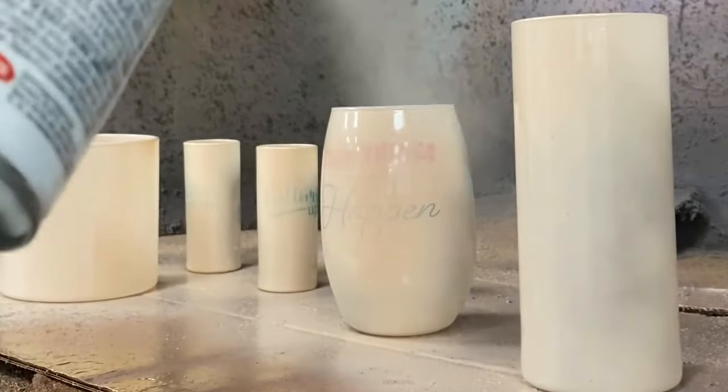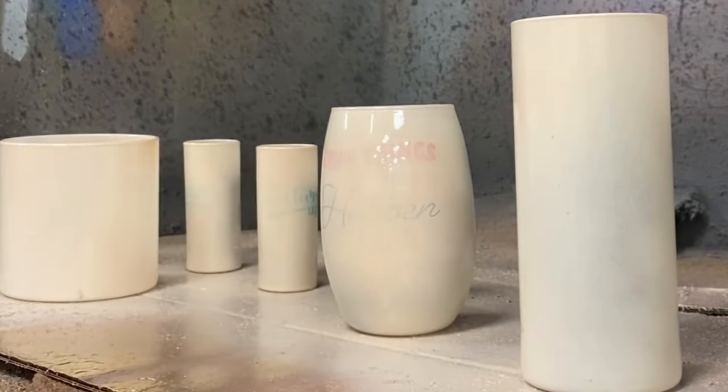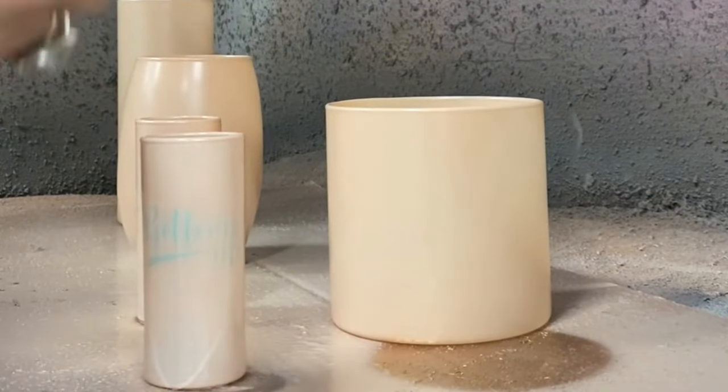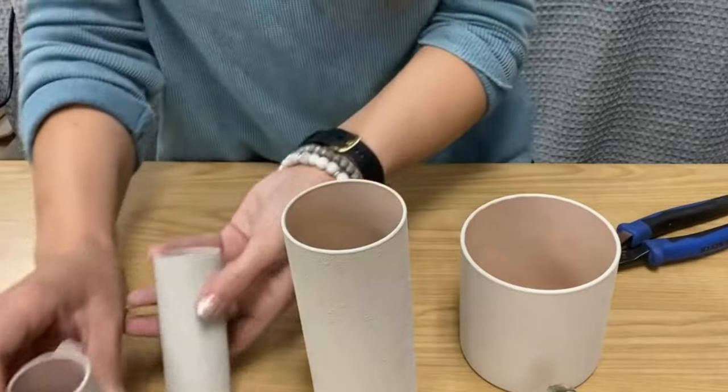I'm going to put a good coat on these, let them dry, then put a second coat so they're really nice and coated. I'm using my spray paint booth. You can see even though I put two coats on, you can still kind of see the letters on one, so I'm just taking some acrylic paint — a chalk finish paint — and dabbing it on with a sponge to give it more of that dried-out look, the way stone or concrete would look.